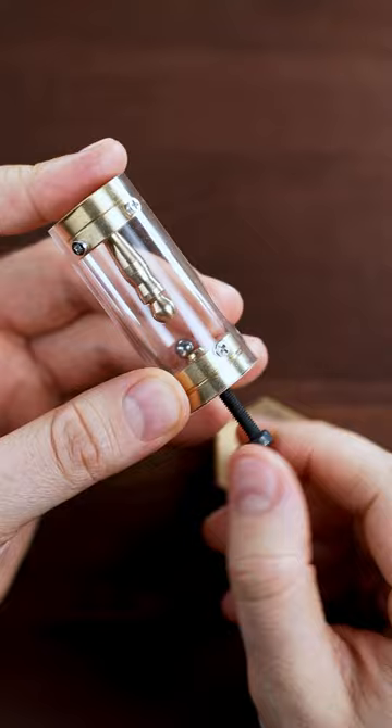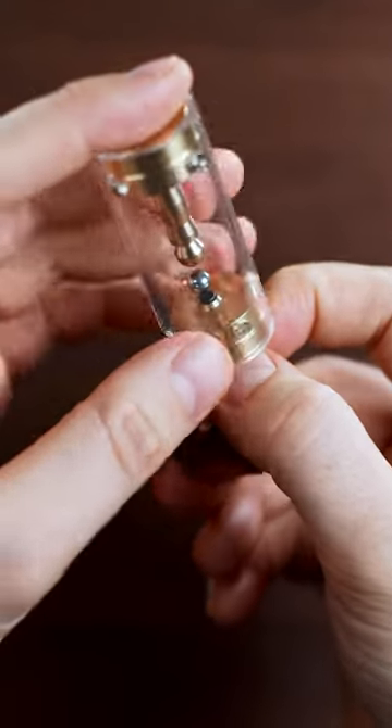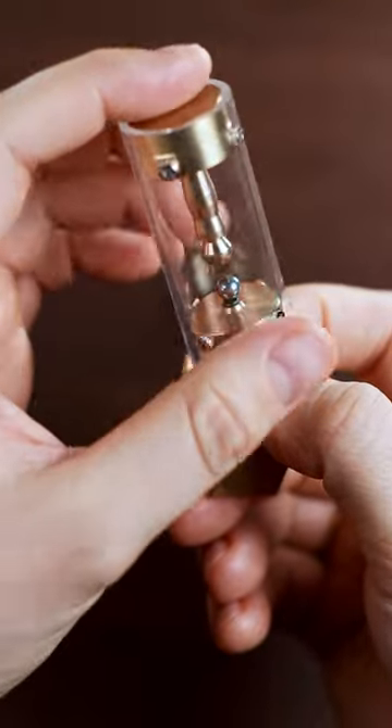Now we can screw it back. Use the magnet to attract a ball, then unscrew it a little bit, so the ball is on the top of the screw, and screw it back.